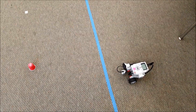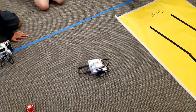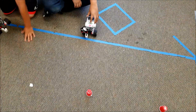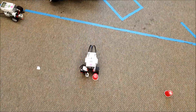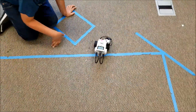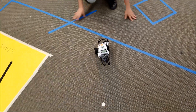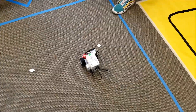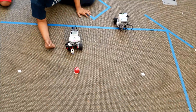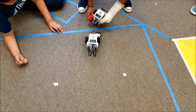Let me show you some video of the kids trying to figure this out. Nice! Beautiful job, ladies. Yes! There we go. You do need two forwards — one, two. Nicely done, guys! Good job.